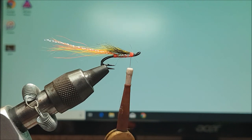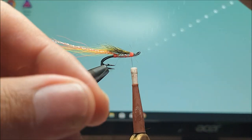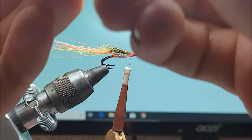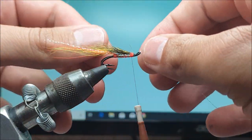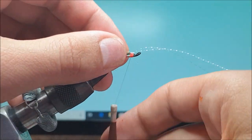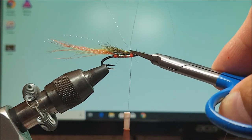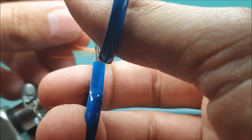And for flash on the wing, I'll just use the same again — blue UV. One, two strands, hold it back. Trim that to the same length as the wing.